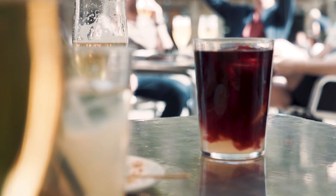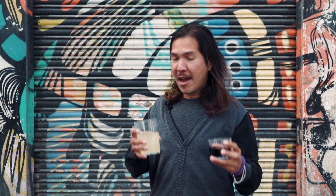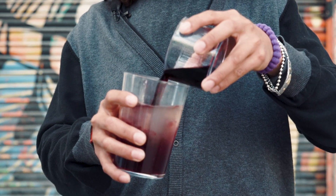Tinto de verano is really easy. You only mix the vino tinto and the lemon soda. Mix and go. And yes, that was my local tip from Barcelona. Enjoy! Salud!